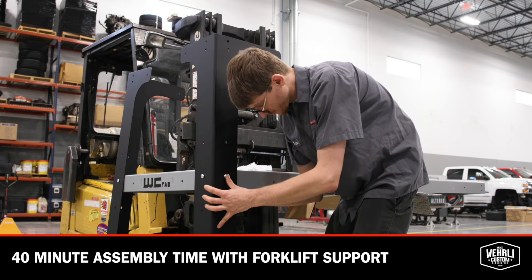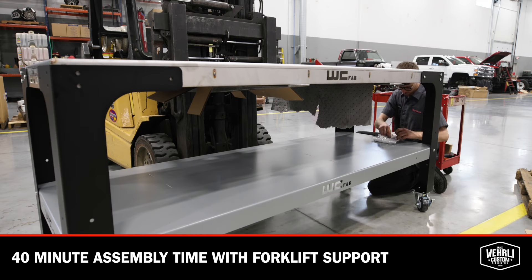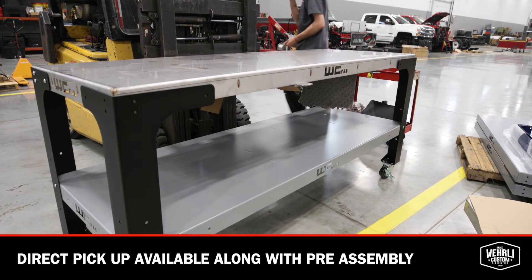The tables come disassembled and it's a simple bolt-together assembly construction. They are also available for pickup direct from our location and we can assemble for you, load it in your truck, and head home with it.